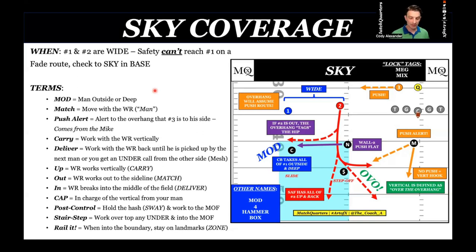Carry means we want to carry vertically. Talking to the nickel defender — or even the Mike if we get a push alert — I want to punch with that outside hand on the hip of that receiver, play basketball, make that receiver run the hump, go outside, elongate that route, assist the safety. I'm not turning and running. I want to play square as much as possible with vision on three and then to the mesh.